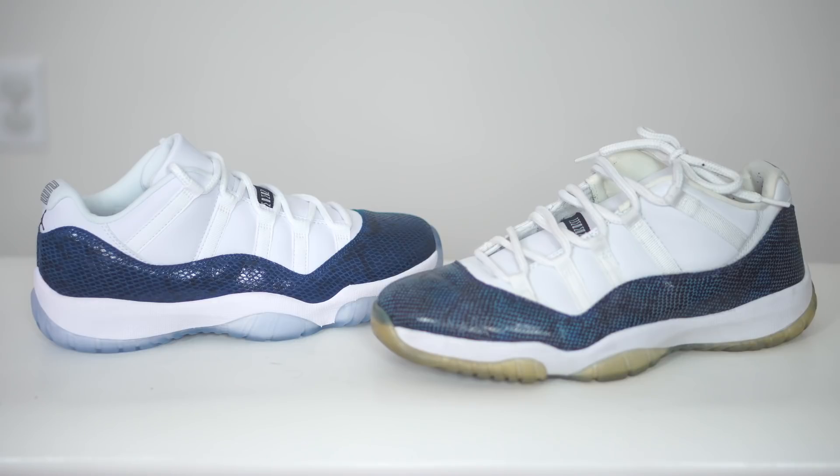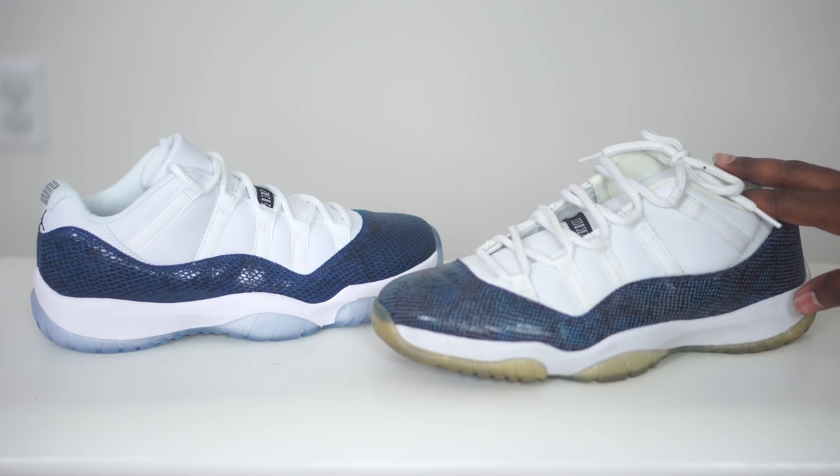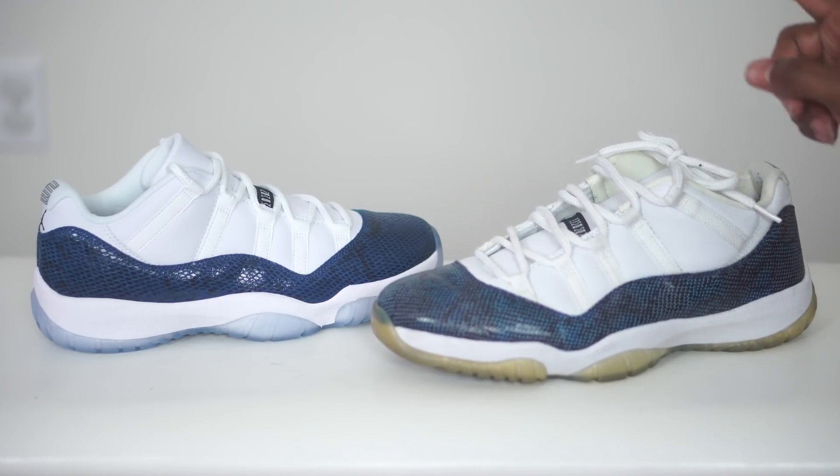So I just wanted to check in with you guys really quick. We got these snake skins that's about to drop in a couple of days. I just want to do like a quick side by side comparison for all the fans out there, since I did have the OG snake skins that came out, I believe in 2001. And then here we have the 2019 version right here.